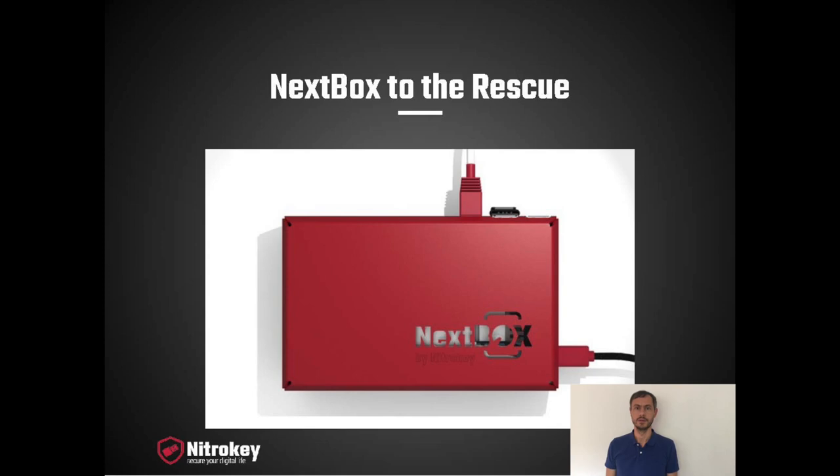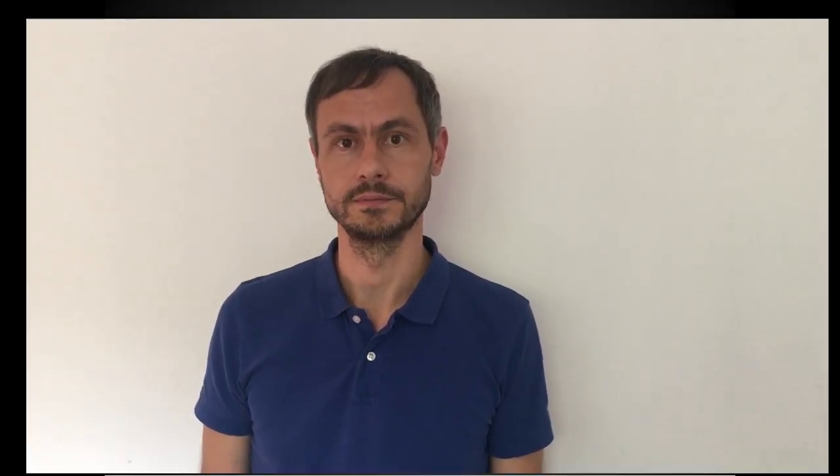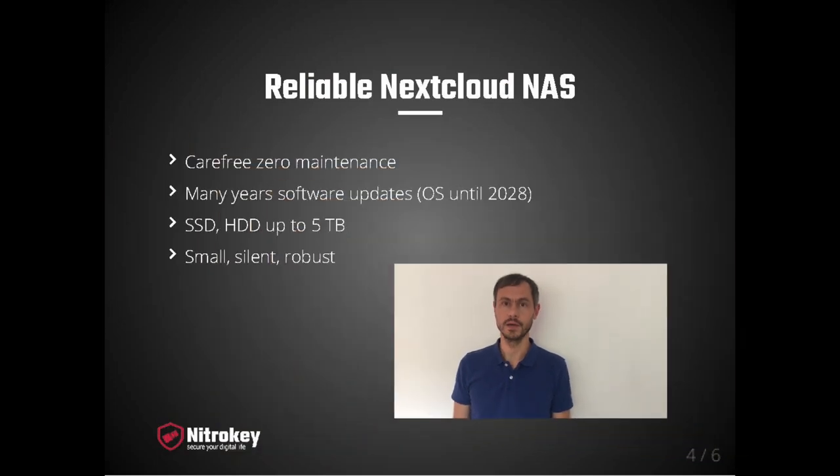Our solution to this is the NexBox — a small, reliable Nextcloud network attached storage. It runs unattended and it's carefree. It requires zero administration and therefore does not require any Linux administration skills. It contains software updates for many years so that you don't have to worry about anything. It's available in various options, from hard disks to SSDs, from small to up to 5TB of storage capacity, and it's a small, neat and robust box.